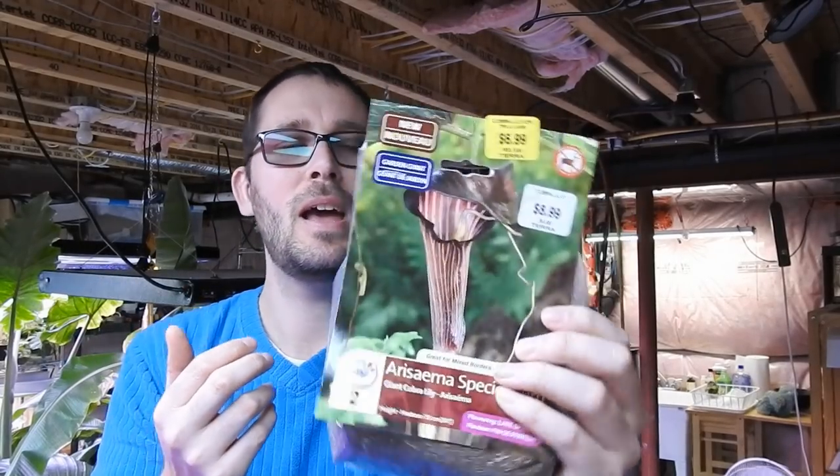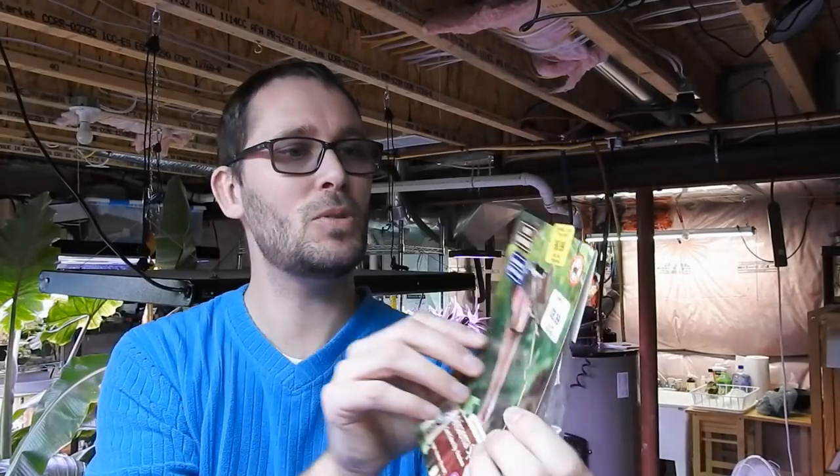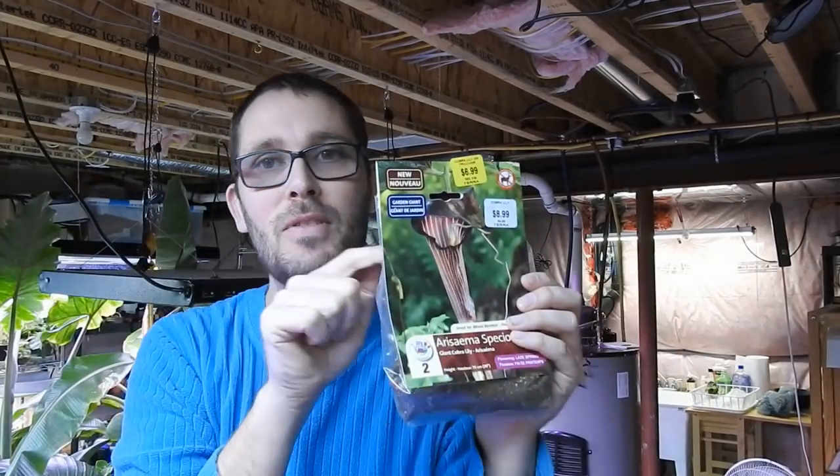Welcome back! Today we're going to be planting one of these — well, two of these. They came in a package of two. Ericima — I know, what is that? It's a jack-in-the-pulpit. This one is called a cobra lily — a giant cobra lily — but not to be mistaken for the carnivorous plant, which is completely different. I went to Google 'cobra lily' thinking of this one, but it only showed the carnivorous one.